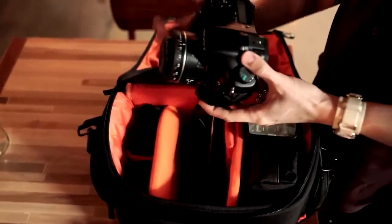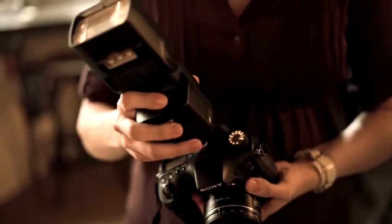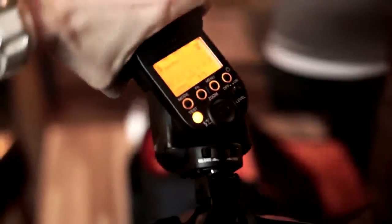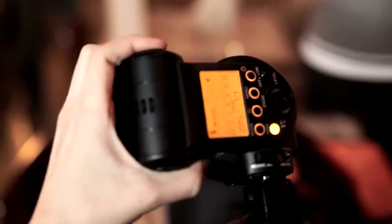Today I brought with me my A77 camera and my F60 flash. I brought this flash because it's a really powerful flash, it's got the cool quick shift bounce, which I absolutely love. I think it's just a really good system to have in a place like a restaurant where there's a lot of activity, a lot of movement, but it's still going to let me have a lot of control over the light.